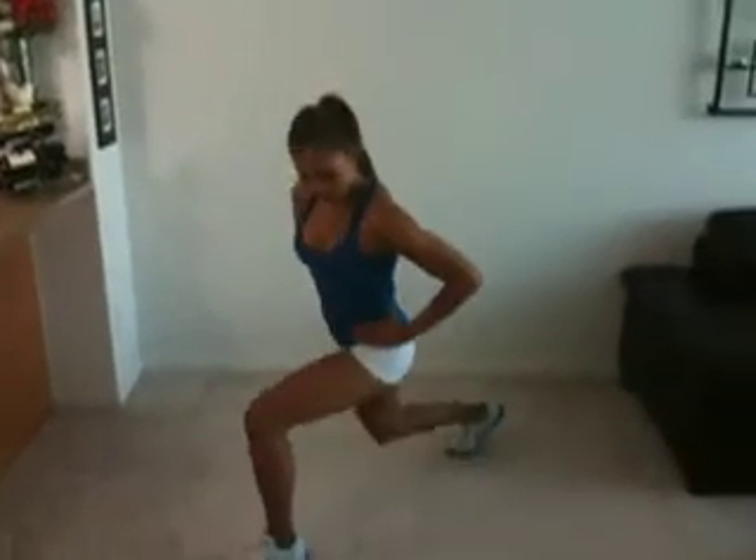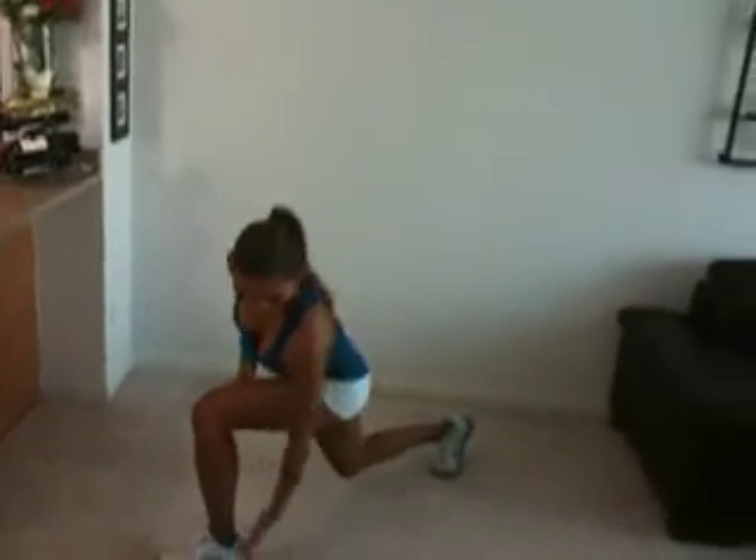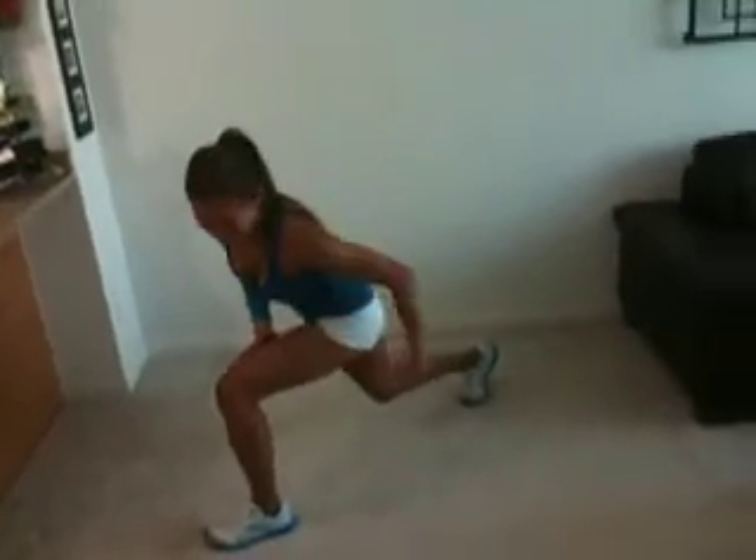Step back. You don't have to go as low as I do — whatever your fitness level is is just fine. Just go back wherever you can. Eventually you'll get stronger and you'll be able to go down a lot lower. Press those heels to the floor — you're working the hamstring, the butt, and the glutes. So that's the first move.